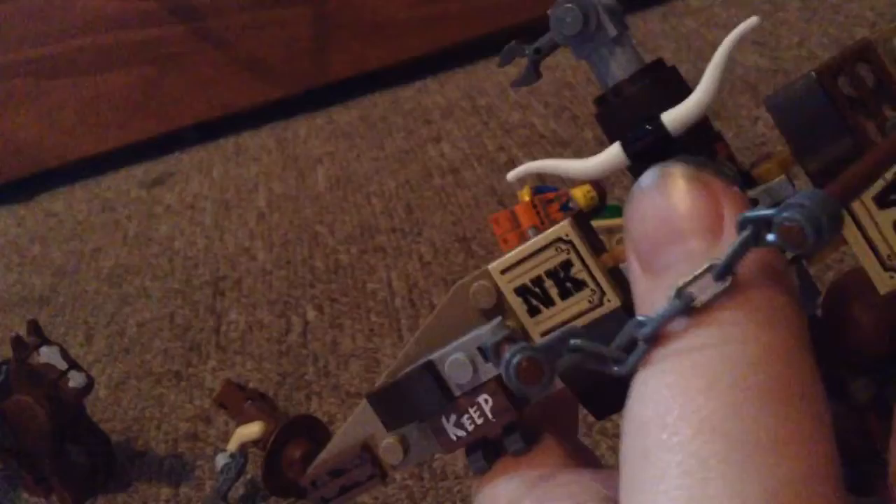One more thing — finally, the Getaway Glider. Emmett just goes on here and this moves like that. These are the wings and these are things that he holds on to. But he doesn't actually hold on to it — the red brick on his back goes right here. You just snap it in there and you're ready to go. And there are bottom wings too.